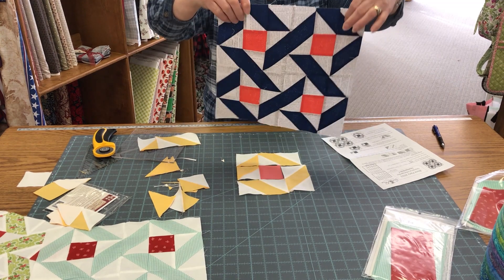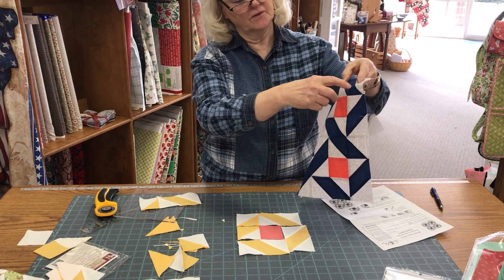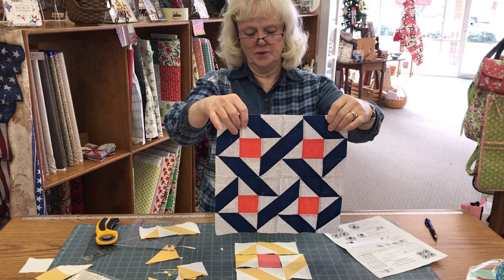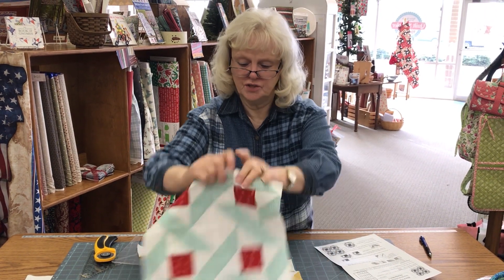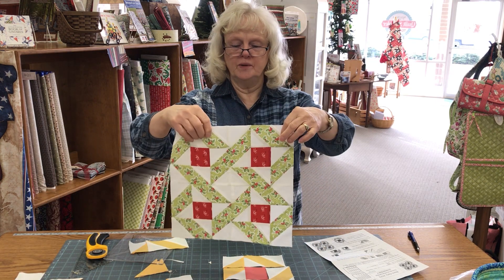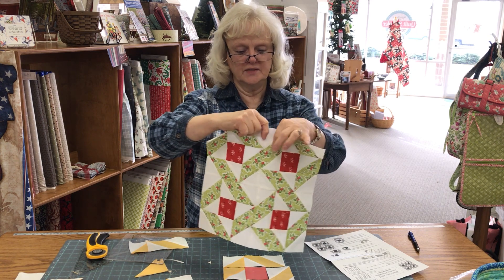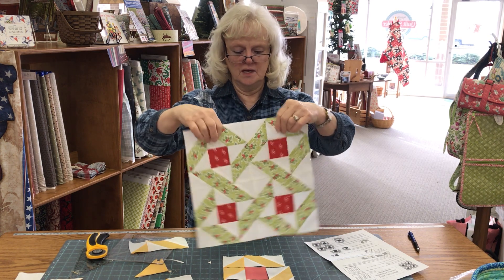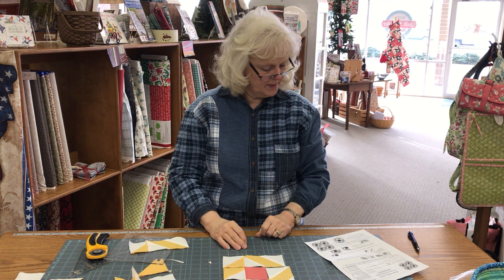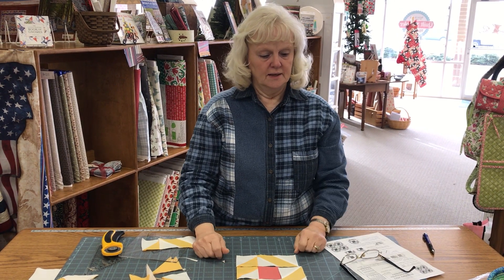Wouldn't this be great as a whole quilt made out of these? You can make bigger blocks — instead of little six-inch units, make eight or ten inch units and put them together. I think they just turned out really nice; we're excited about them. We've got a white background again here — we'll eventually get some more prints for your backgrounds — and we do have a substitution of the green for now in some of the blocks, but they're just as pretty as can be. We'll see you here for Block Party, and thanks for watching.